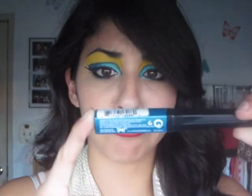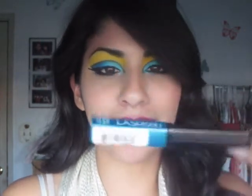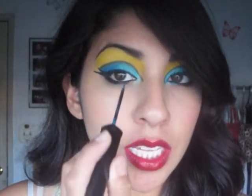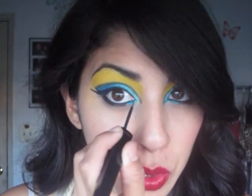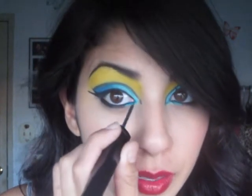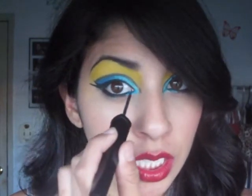Next I'm going to grab my LA Slash Liquid Eyeliner in Peel Mania — it looks like that. I'm just going to put this in the inner corner of the tear duct area, pull it in just a little bit, ring it out slightly, and give it a little flick in the inner corner.